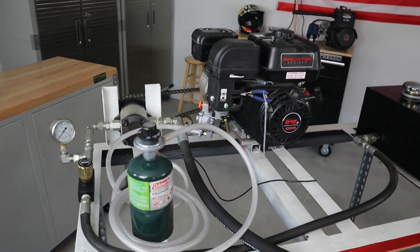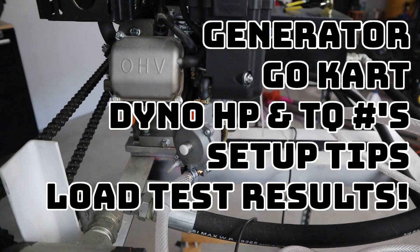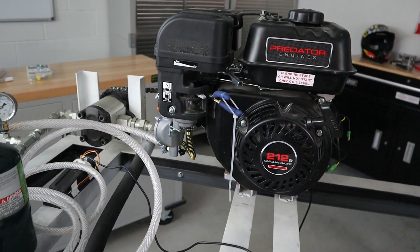I've got the propane carburetor all set up and running. I've got dyno results, horsepower results, and I've got the parts list. I will show you how to put this thing on and get it running, as well as a few tips and tricks that I learned along the way for making it a little bit more efficient.